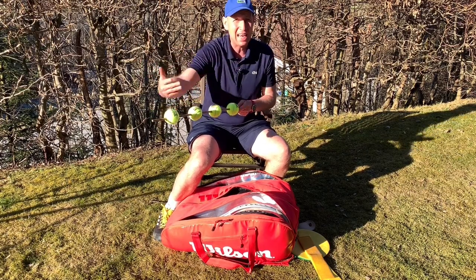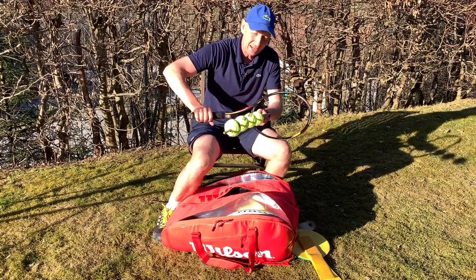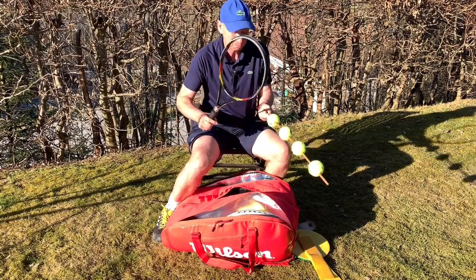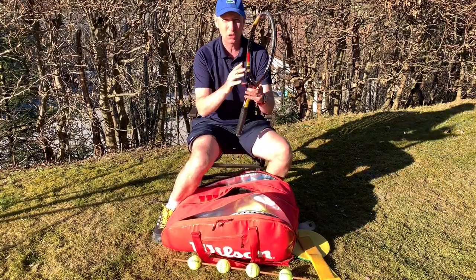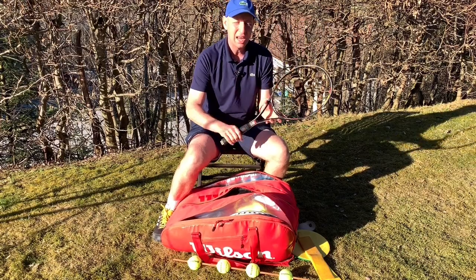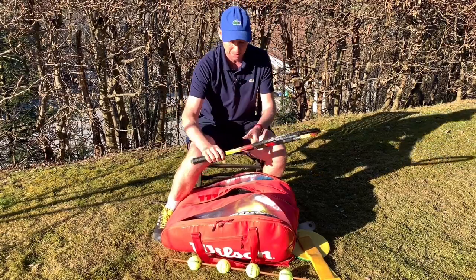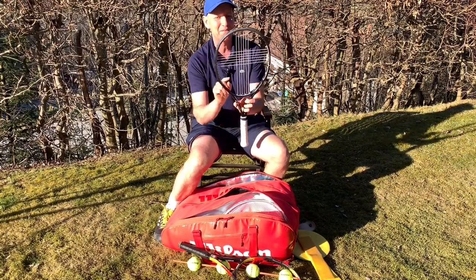I'll use it in conjunction with a racket with no strings, have them experiment swinging through those four balls, and then take their normal racket and try it by themselves. This is also good for people who swing too fast and are therefore miss-hitting — throw them a few balls and see if they can hit the ball without it touching the frame.